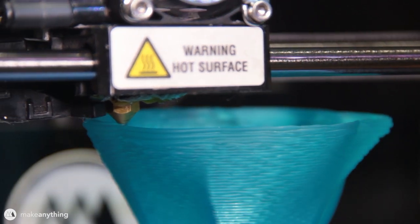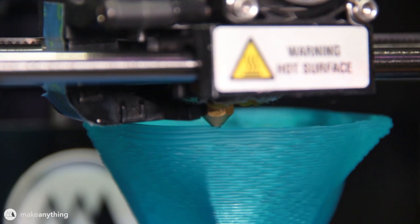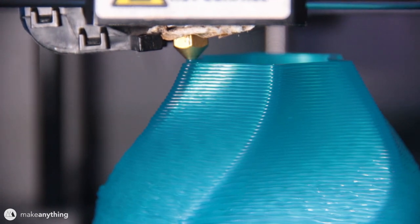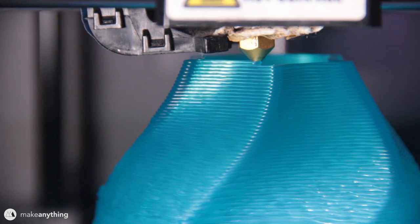Here it is about halfway done and it seems to be working out. During the more steep section it's a little bit rough - there is some wobbliness - but when it gets to the more gentle slopes the print is super clean. I mean, I really couldn't ask for much better than this.